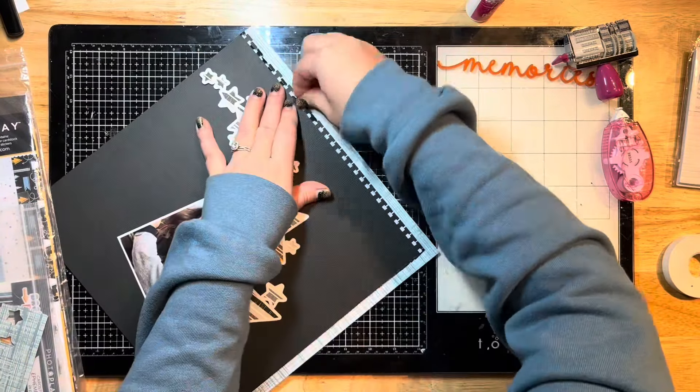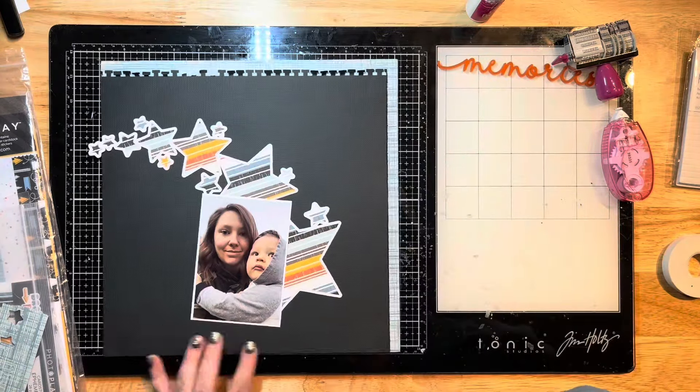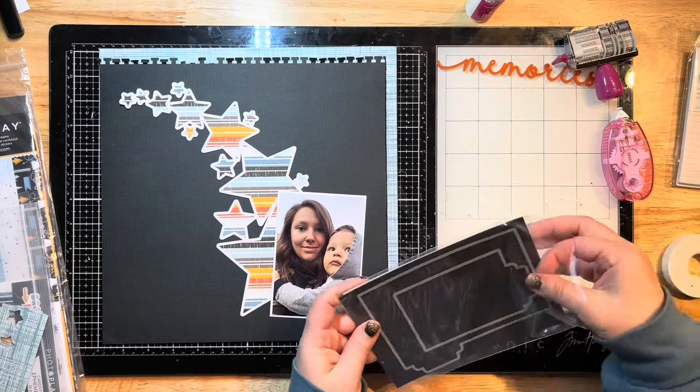Once it's back to a 12 by 12 page, I'm just ruffling up these edges and ripping a couple of them out so it looks like it was torn out of a tablet to place on here. Then there's my cut file and my photo.